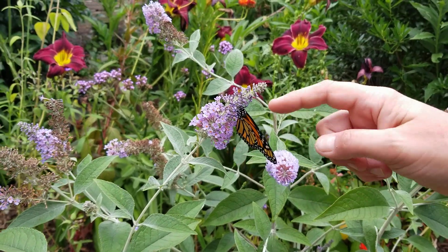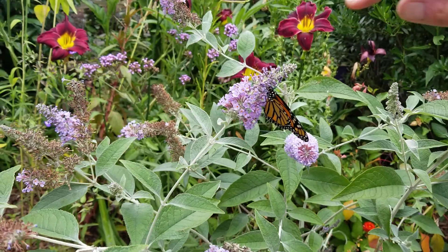She's got no dots on her wings when she opens them up. Let's see if we can get her to open her wings. She's eating — she's eating from the butterfly bush. Can you see that?